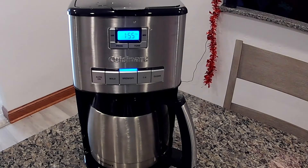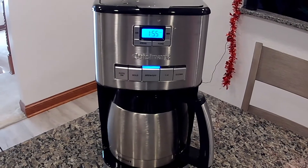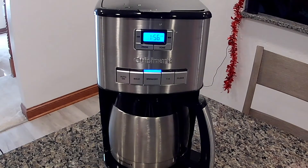One thing I did notice in the directions — it comes with a scoop and you're supposed to use one scoop per cup. So if you have a 12-cupper, you need 12 scoops, and that just seems like a lot of coffee. My old coffee pot, I did one scoop for every two cups. That was a 10-cupper, so I'd use five scoops for 10 cups. Now I have to use 12 scoops for 12 cups, so it's definitely going through a lot more coffee and I'm not sure I like that.